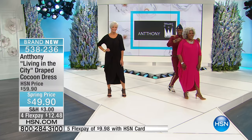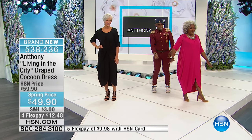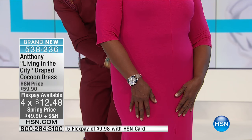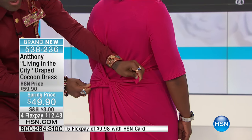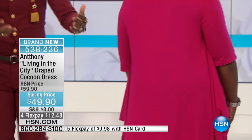We took $10 off, and look at the sleeve. We're featuring it with four Flex Pays, but you definitely need to be express ordering on this one — it will go. You can tie it to the back. That's awesome. Look what it does — you get a little more slenderizing. Tie it to the back, tie it to the front — you can do so much with this dress. It is phenomenal.